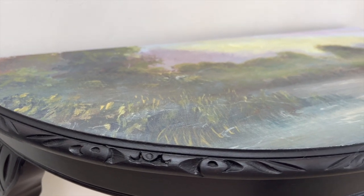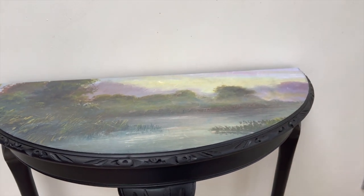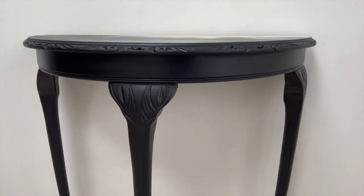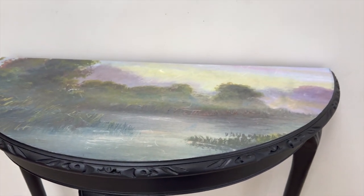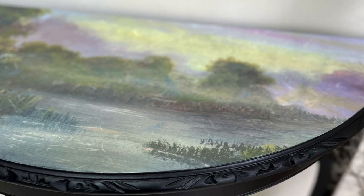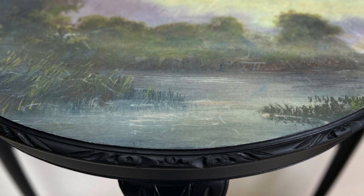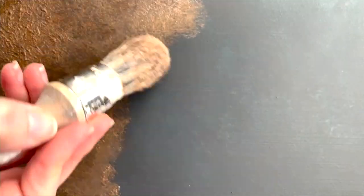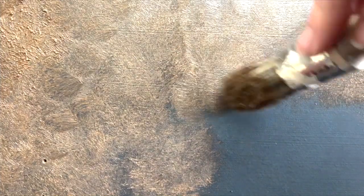It's always the case that upcyclers and painters say that the latest thing they've done is their favourite piece ever. I liked my table before, but I think this is such an improvement. The purples and blues and the greens are just stunning against that black matte finish. If you're interested in any of the products I've used today, including that beautiful new decoupage paper, I'll leave them linked in the description. Thanks so much for watching — until next time, bye!